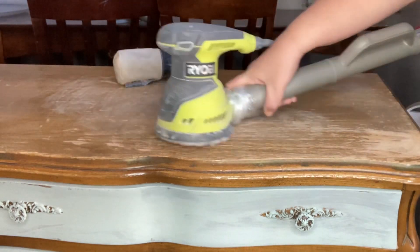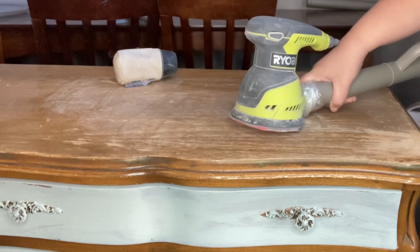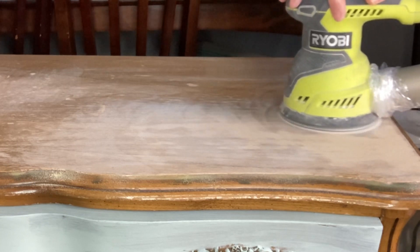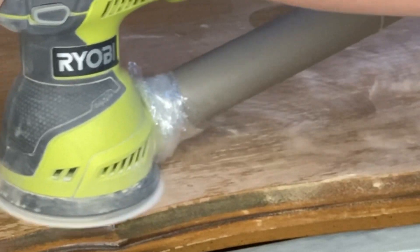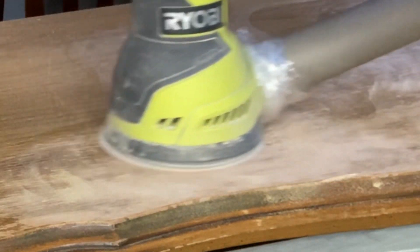The vacuum is on, my orbital sander is on, and it looks like it's working pretty good. I would not recommend anyone else doing it this way — this is just what's working for me. Is it a little bit redneck? Yes. Is it ingenious? Yes. Is it getting the job done? Oh yes.